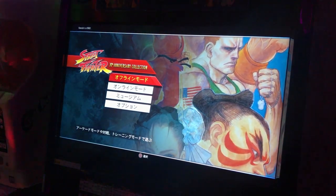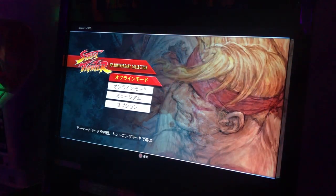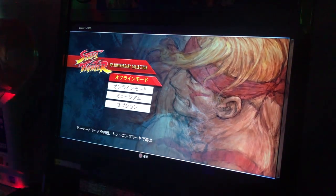Hey guys, how's it going? I wanted to upload a quick video because I've got three really good reasons why you guys should be getting this game — this is the American version of Street Fighter 30th Anniversary Collection.